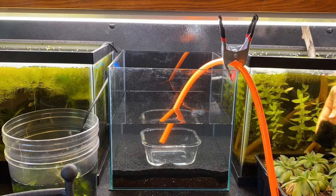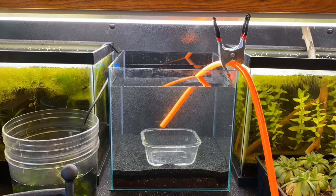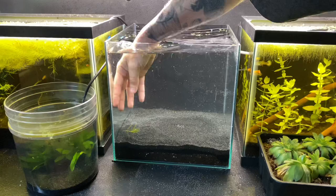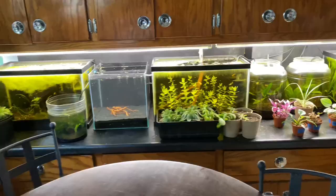Now I'm trying to decide how I want to scape this tank, because I'm not the best scaper on the planet — I'm usually a cichlid keeper and it's not my forte, but I try to do my best. Here I am delicately removing all these water bubbles. So what I'm doing is just kind of playing with some spider wood. I have no idea what I'm doing, so it is what it is.